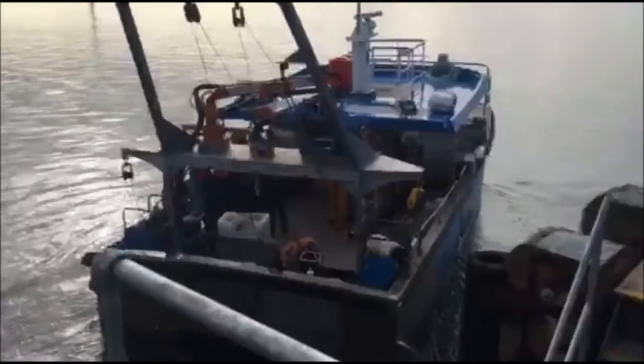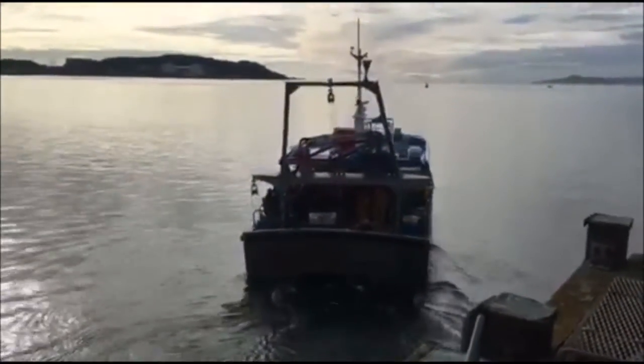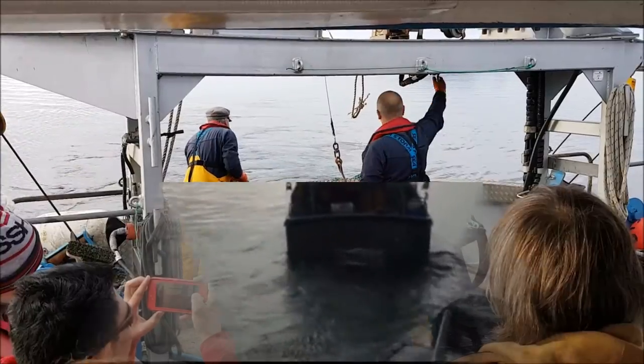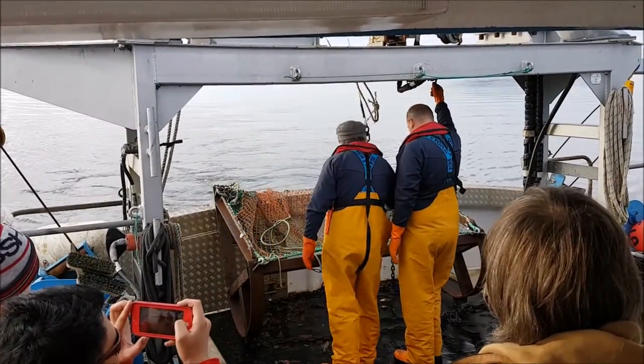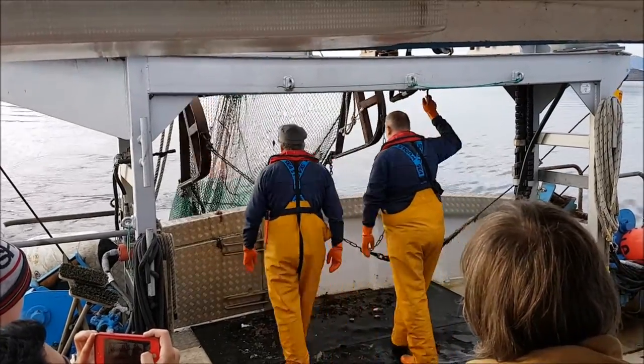Bottom trolling is a process of dragging a net behind one or more boats with the net moving along the seabed. The beam trawl is the most traditionally used method for trawling, where a metal beam holds the net open as it's dragged along the seabed, as seen in the video.